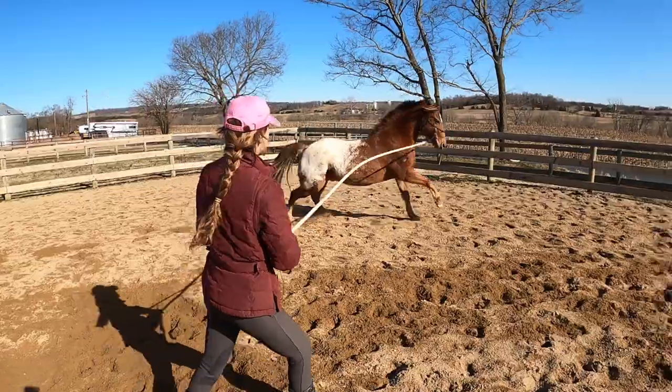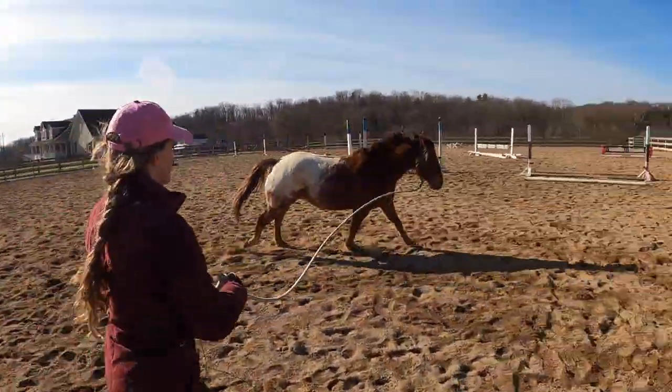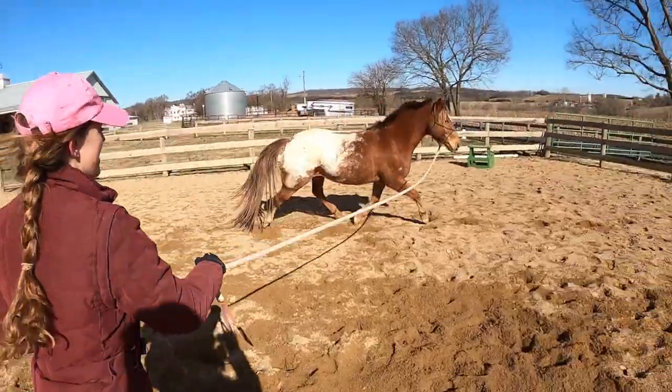So when I can lunge him, I don't have to tack up and get on and ride. I can just do it really quickly, get him a few minutes of exercise, and then he's good to go.